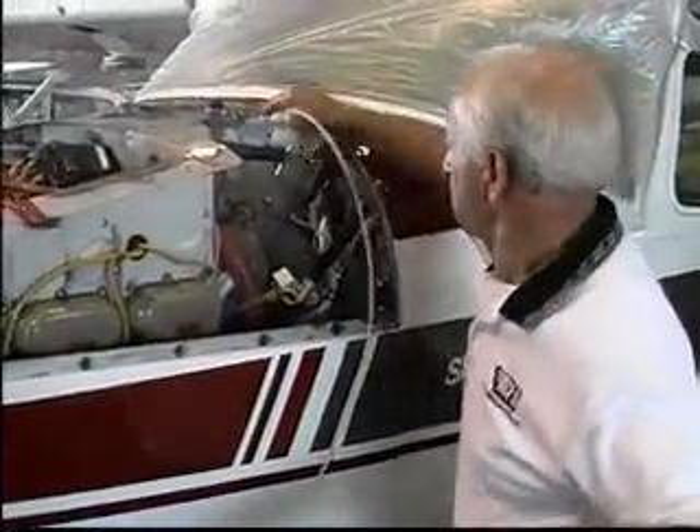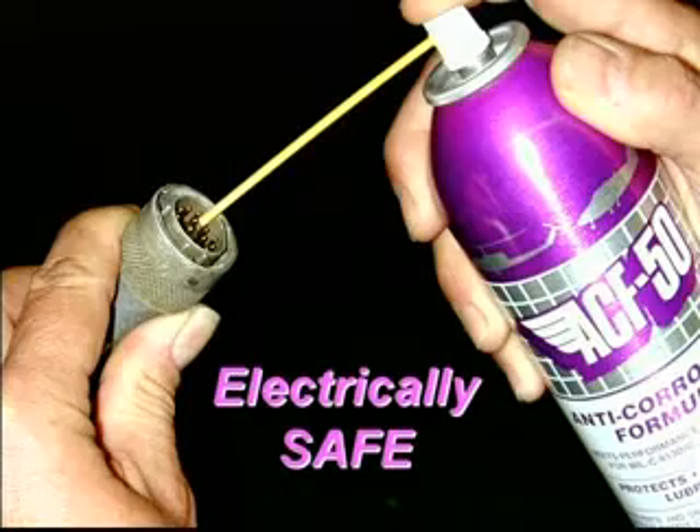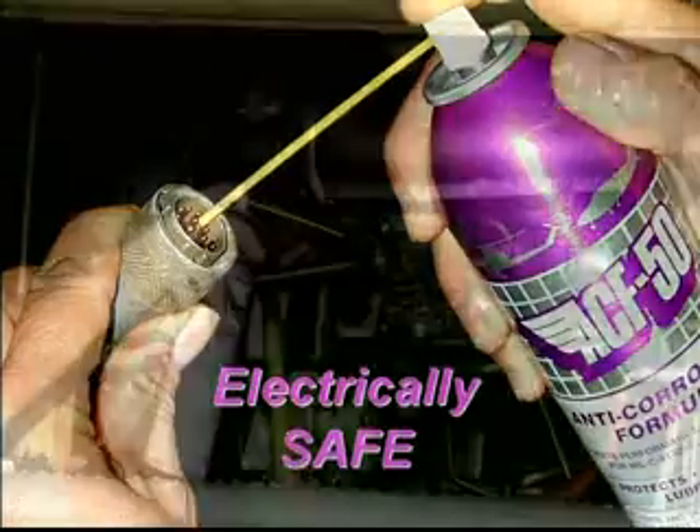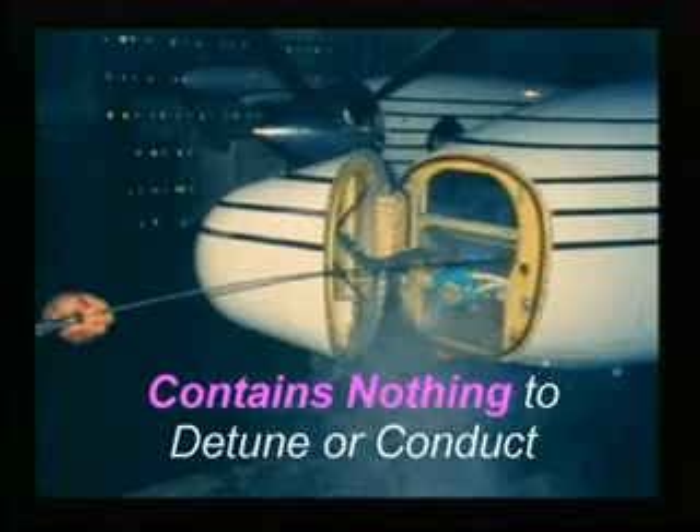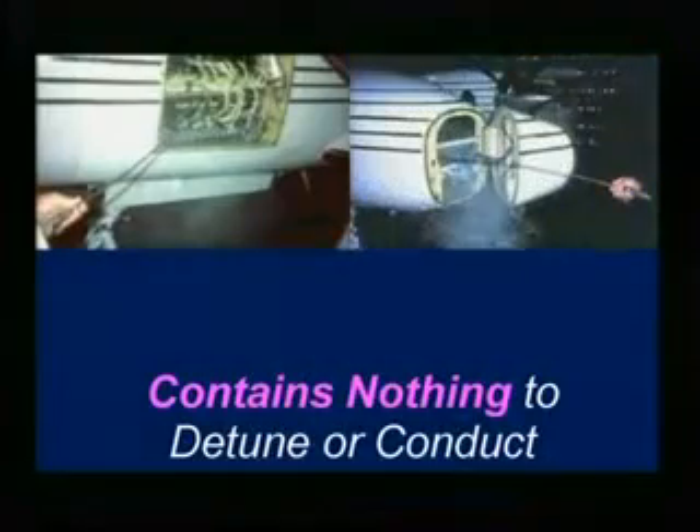It is very easy to apply and can even be freely used around avionics and aircraft electrical systems, as ACF 50 contains nothing that can create an electrical path or detune sensitive radio equipment.